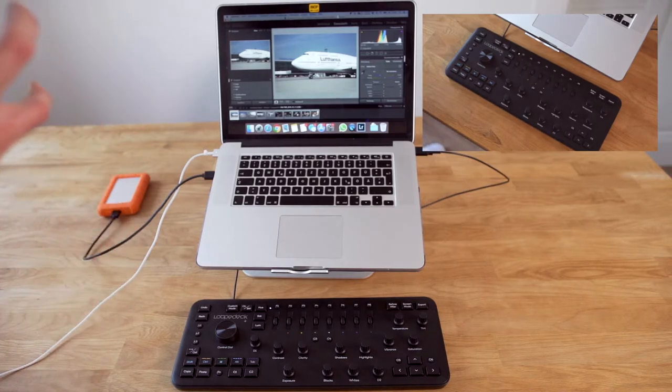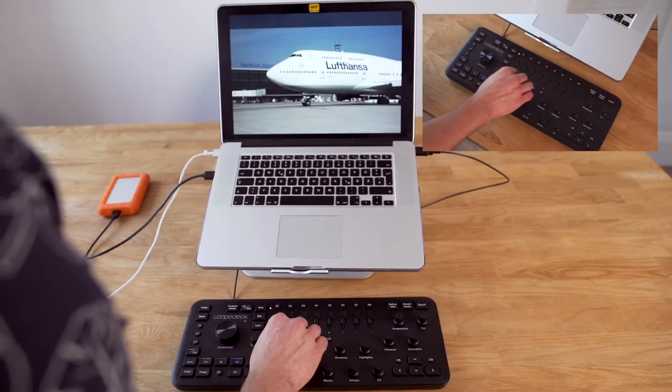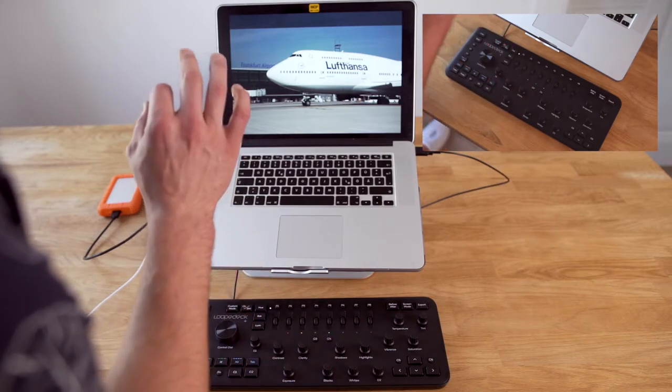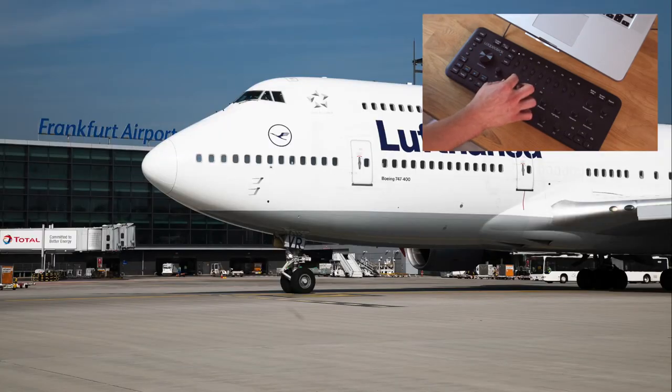What I really like about the Loupedeck is that you can work in full screen — adjusting contrast, clarity, shadows, highlights and more without leaving full screen view. You can't really do that with just a mouse and keyboard. Another key benefit: the Loupedeck is quite sensitive and precise. With a mouse or keyboard, values jump from zero to 100 very quickly, but here you can go step by step — one, two, three, four, five percent of contrast — working much more precisely.